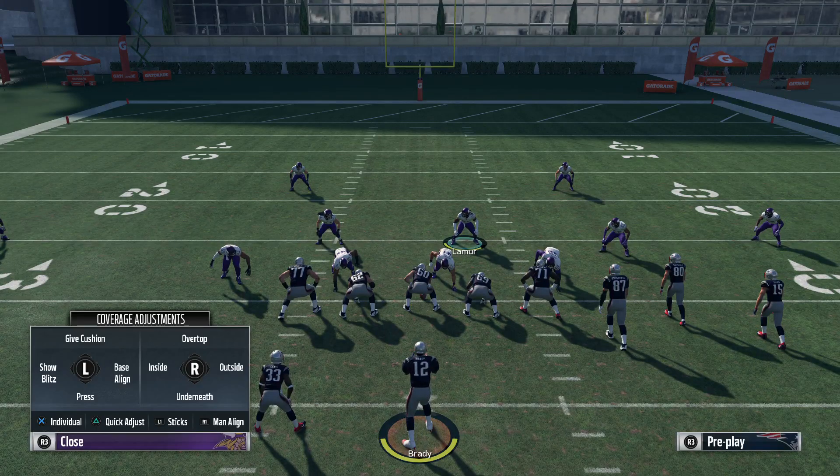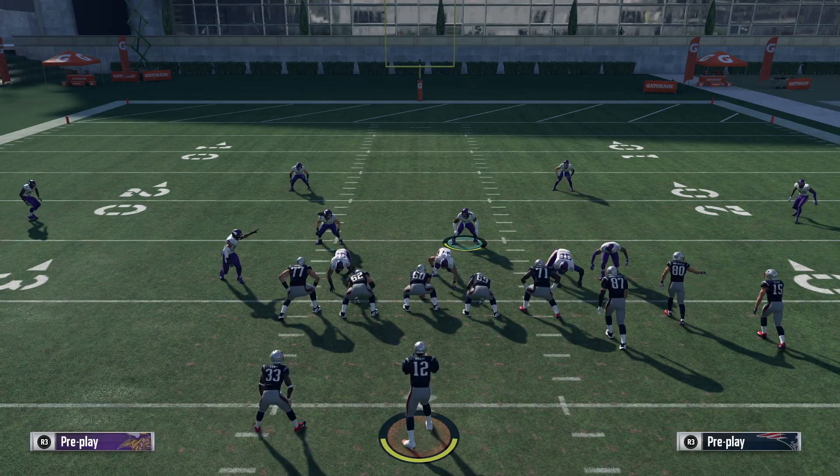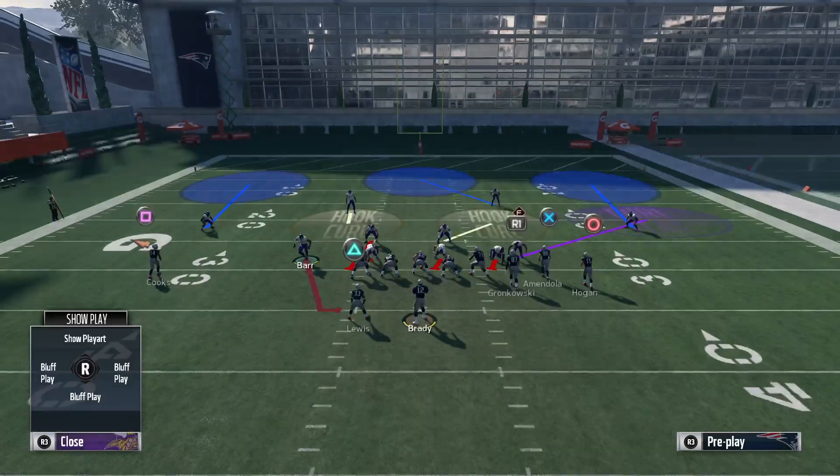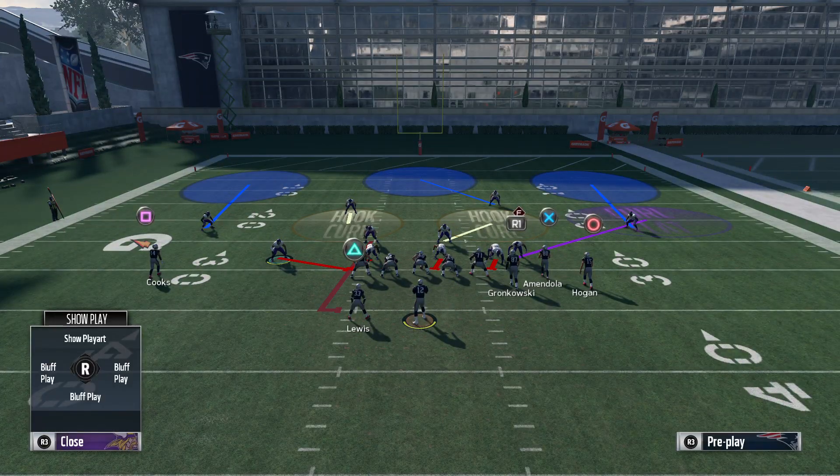So what we do to set this play is we're going to base align, spread our line, blitz the left screen linebacker QB contain, slant our line left, and we're just going to move him out toward his hands.